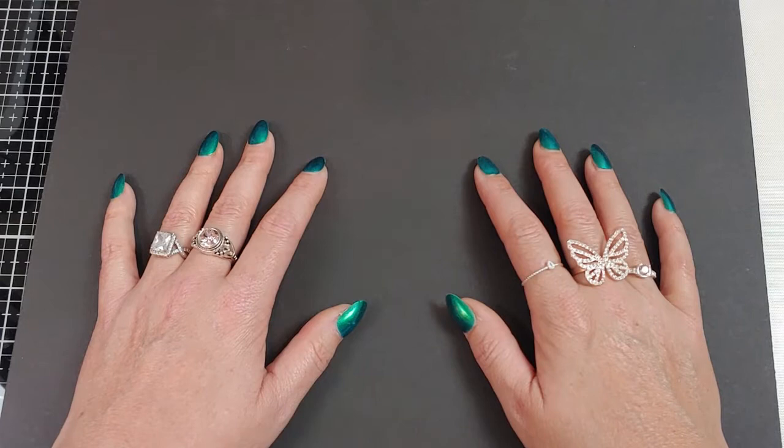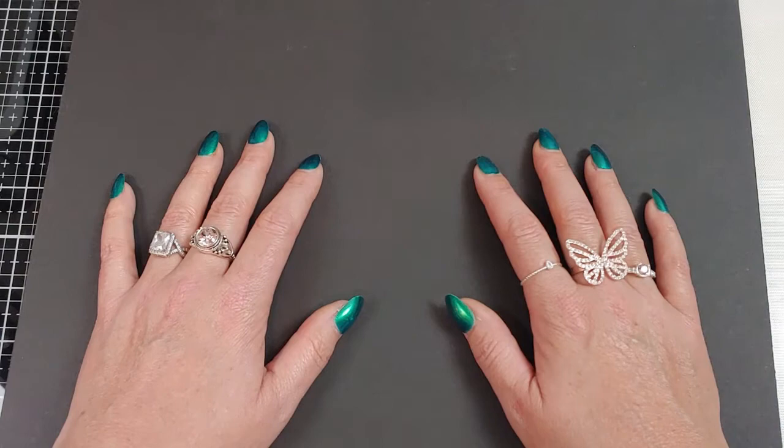Hello everyone, Happy St. Paddy's Day! If you're new to my channel, thank you for joining us today. My name is Toni Hunt.